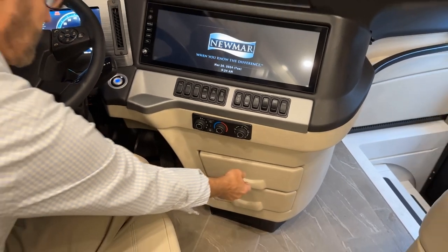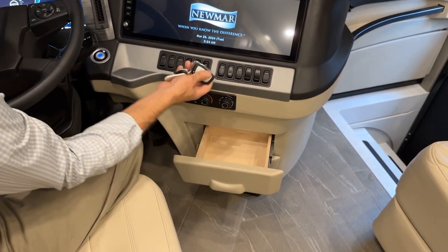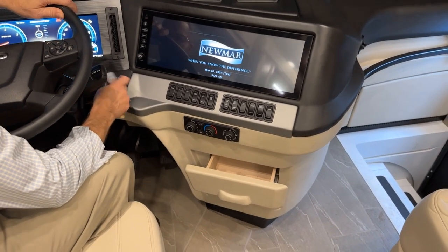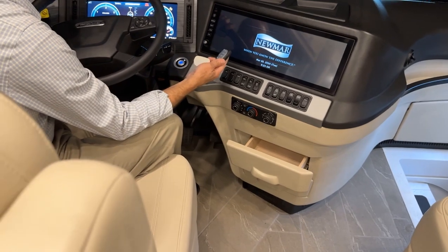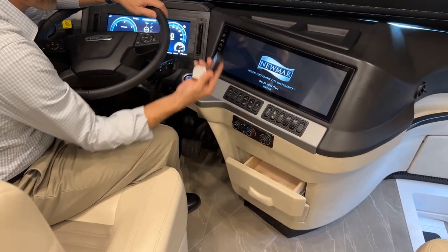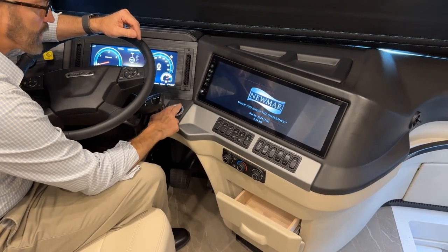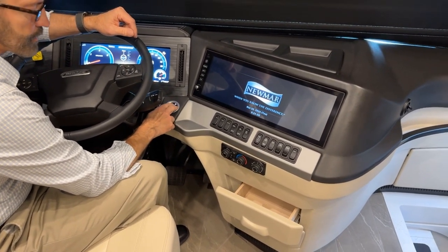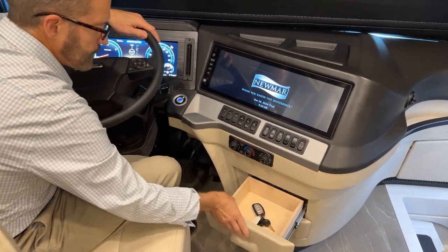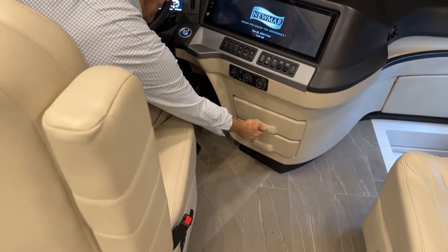Just below that are storage drawers. Your proximity key needs to be up in the cockpit area near the engine start and stop button to start the engine — if you take it to the back of the coach you won't be able to start the engine.